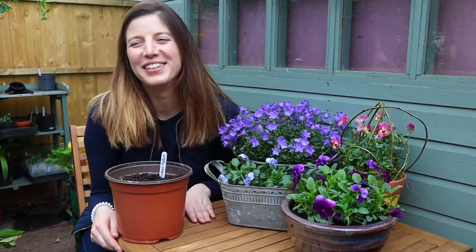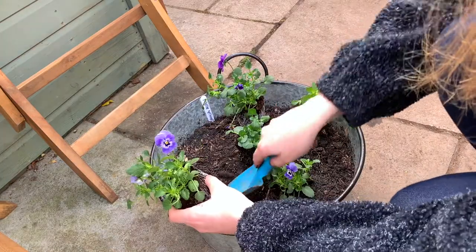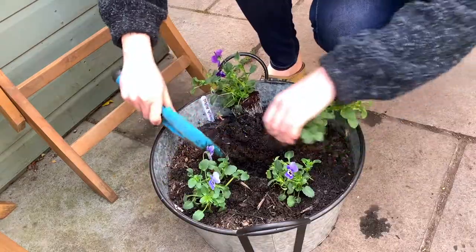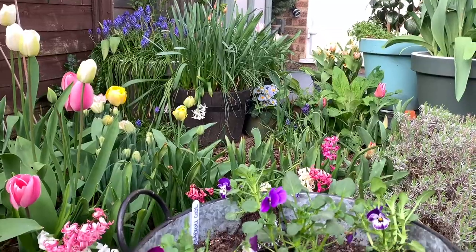There's not much yet but it will be beautiful very soon — thanks for watching and we'll see you next time! I later decided to top dress those little pots with violas leftover from another project, and I think this looks really cute. That will give us something to look at while we await more blooms.